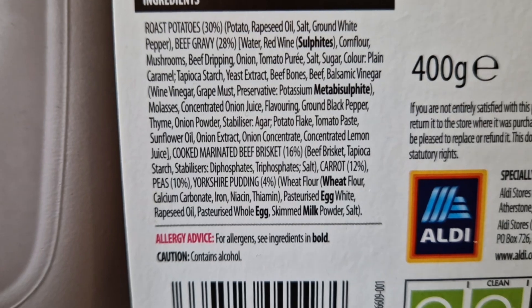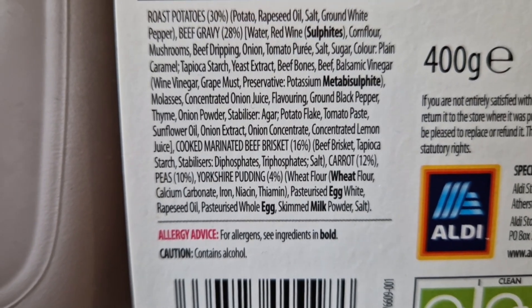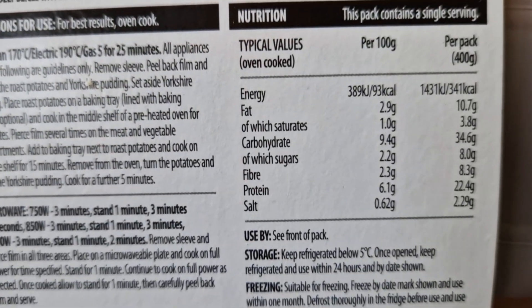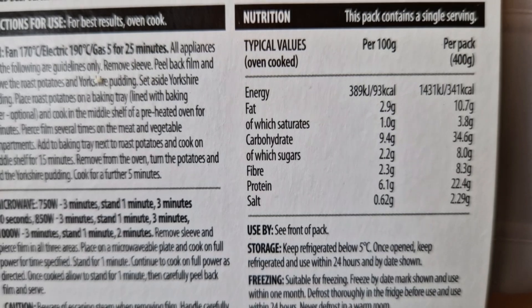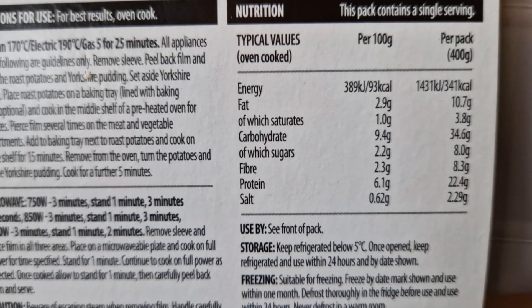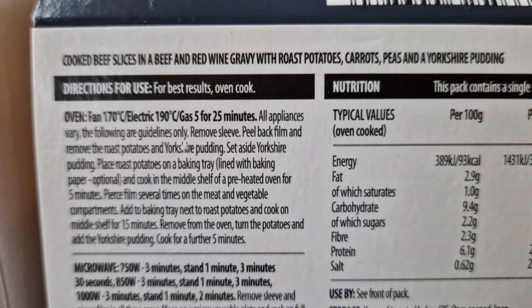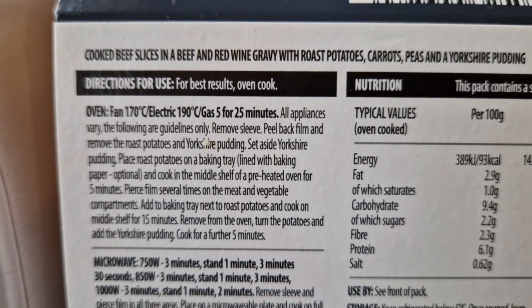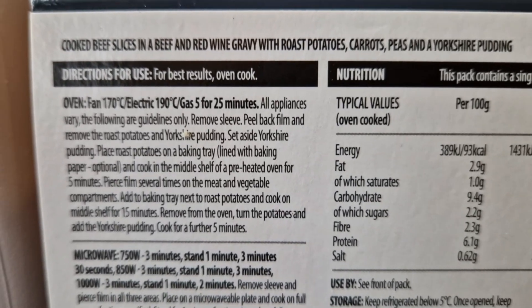Rose potatoes 30 percent, beef gravy 28 percent, and cooked marinated beef brisket 16 percent. There's the nutritional information if you want to pause and look. Per pack, 400 grams, 341 calories. It's cooked beef slices in beef and red wine gravy - there's your alcohol - with roast potatoes, carrots, peas and a Yorkshire pudding.